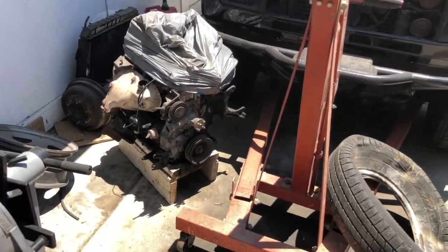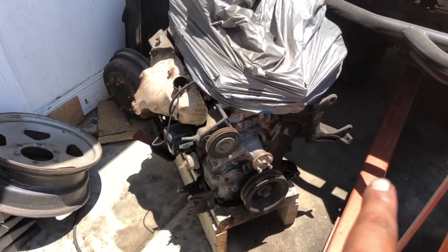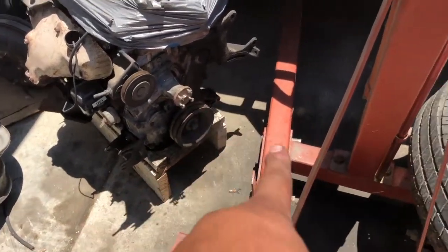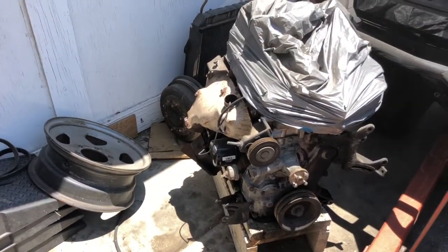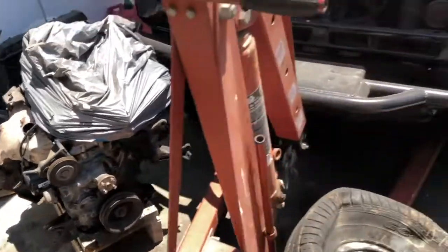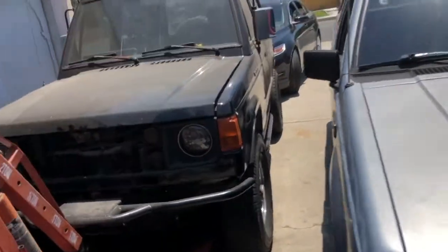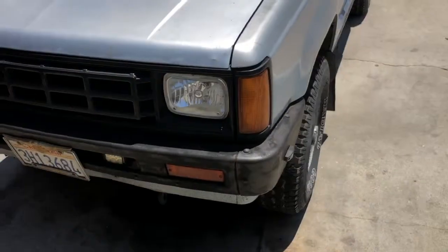As far as I know everything else should bolt up the same - all the brackets are the same for the accessories: alternator, power steering, and AC since my truck did come with AC. Pretty much everything else bolts up the same between the Starion and the Montero. I will have to convert this to an electric fuel pump - pretty simple, I just need to get the correct pump. I already did it on the Samurai since I threw in the Weber.